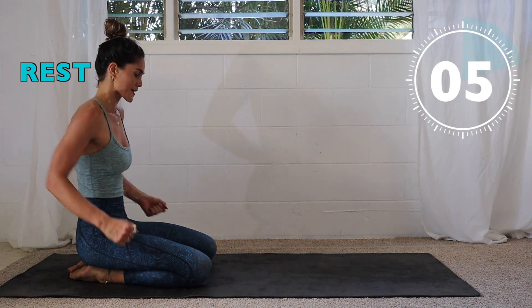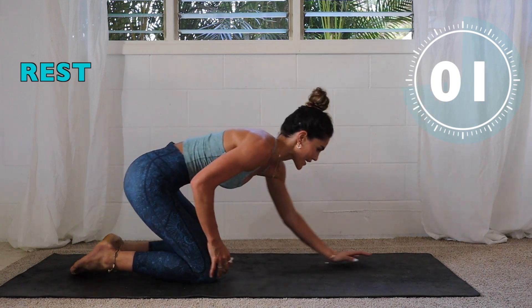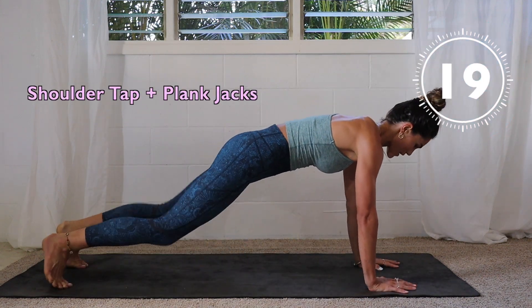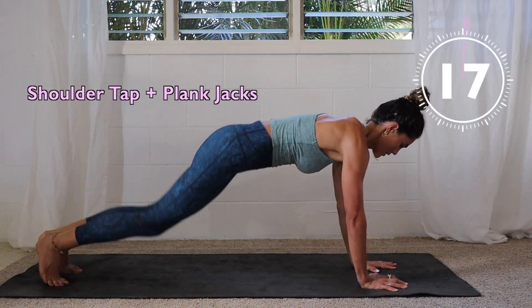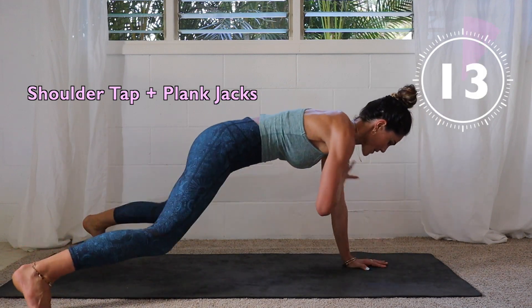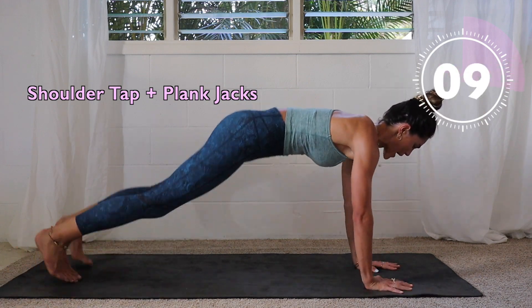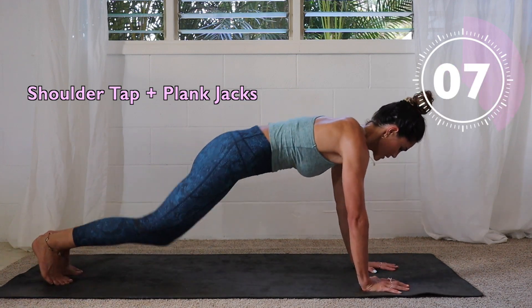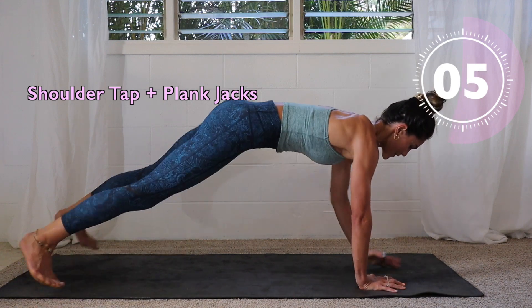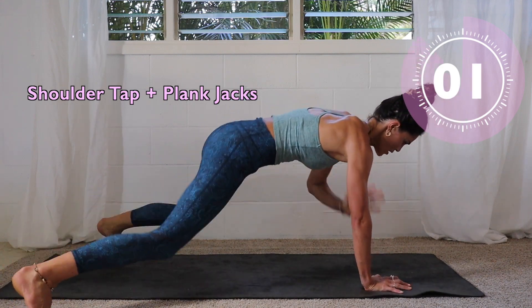Feeling it in the arms — bring them out. Nice, lots of core engagement for these as well. Okay, bring it up, here we go! Bring your legs forward, weight over the palms. Shoulders are roughly over the wrists. Three, two, one.